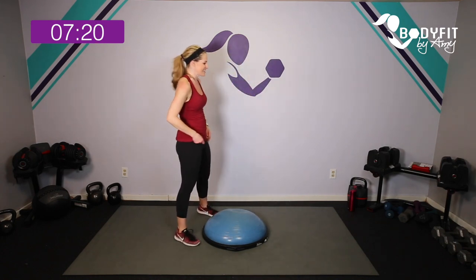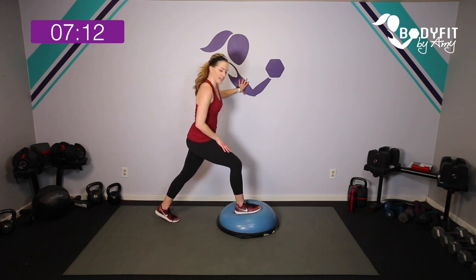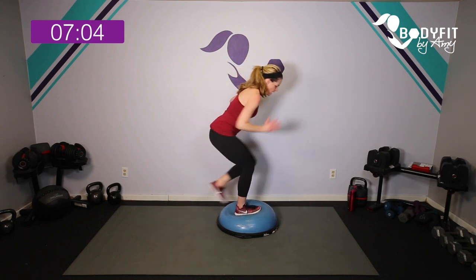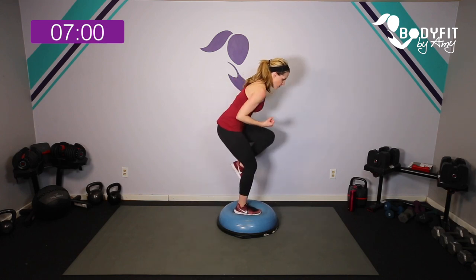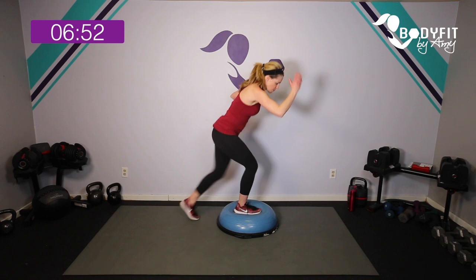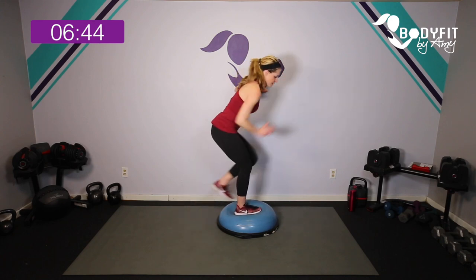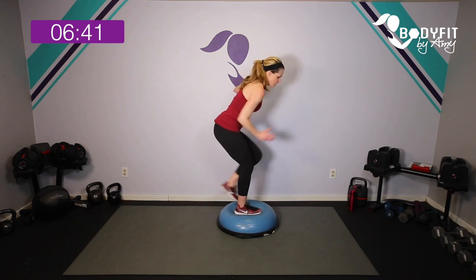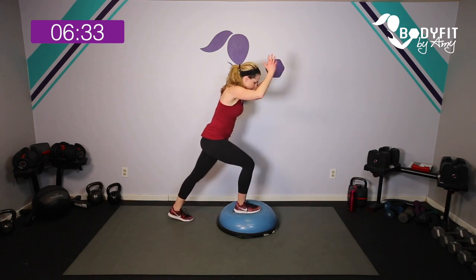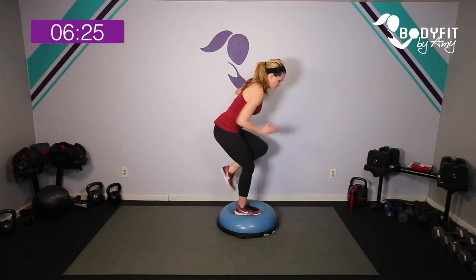Let's turn to the side and get that other leg isolation. Core is in tight, weight in the heel, wall if you need it. Ready — here we go, breathe. Same thing: if you want to take it a little quicker or bring that knee up for a little extra, slow or fast. Watch that balance — remember we want the balance but we also want that leg to work. If you need the wall, totally fine. Breathe — 15 seconds, little taps, slow or fast, or knee up.